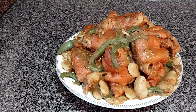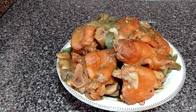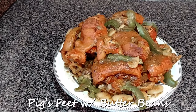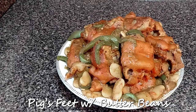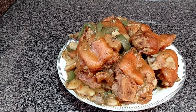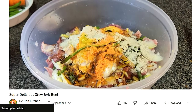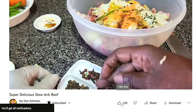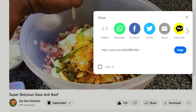In Jamaica we refer to this as pig trotters, but other places they call it pig feet. So pig trotters or pig feet with butter bean — hopefully you enjoy it. But before I begin, if you are new here, hi welcome, and to all my subscribers, my YouTubers, my supporters, a big warm welcome to you all.